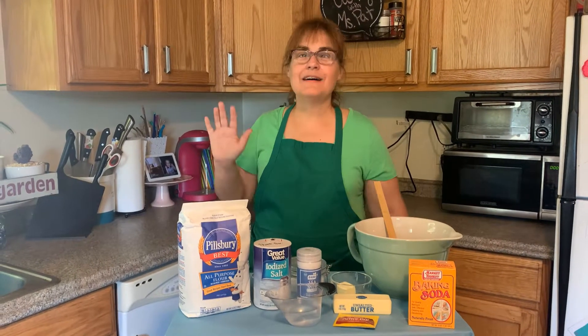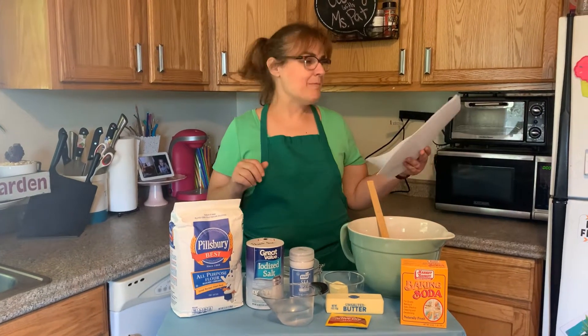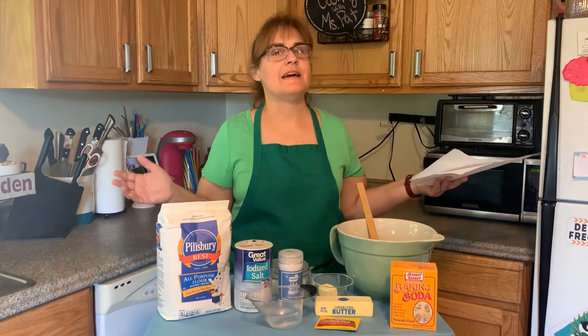Welcome back! Hello! We are studying Germany this week and we are going to make homemade German pretzels. I'm so excited, it sounds like a whole lot of fun.